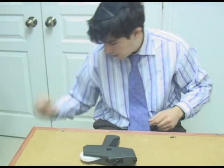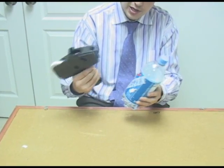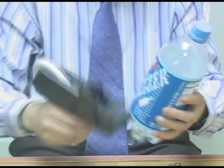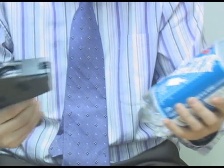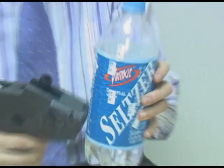Let me show you on a bottle of seltzer what you would do. You just go like this and the label comes out perfectly printed. If you want to be fast, hit it a little harder against the product so you can be efficient with it — and that's it.